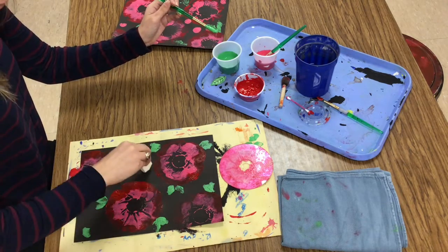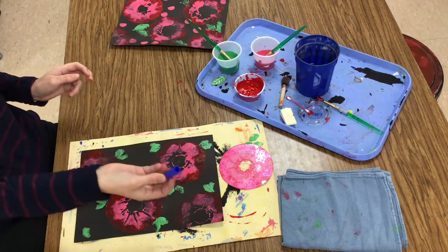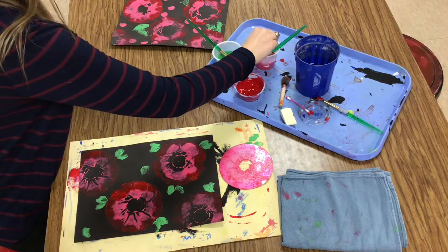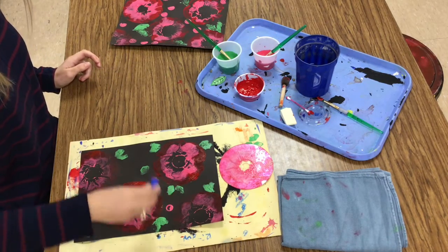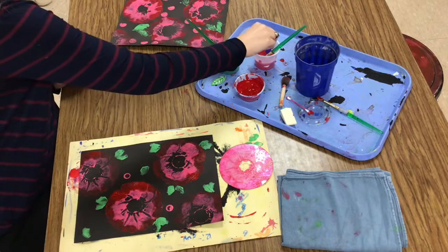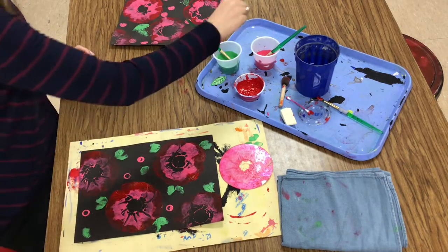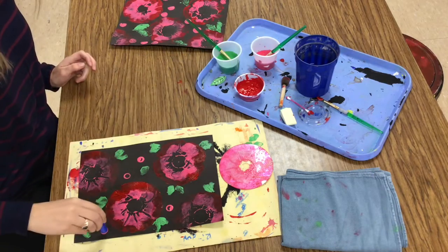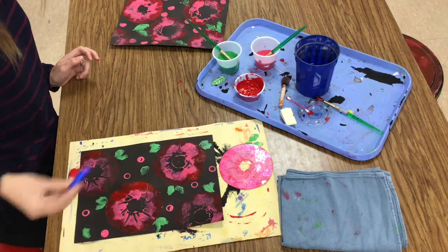Alright, I think that looks cool. The last tool we could use to stamp with is a marker cap — these will make kind of like little blossoms. I'm going to just dip the marker cap in the pink paint and stamp some little blossoms, maybe in the middle where there are some empty spots, not on top of anything else, just kind of filling up the in-between areas.